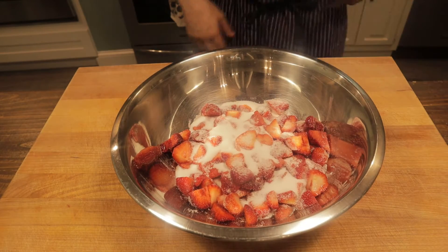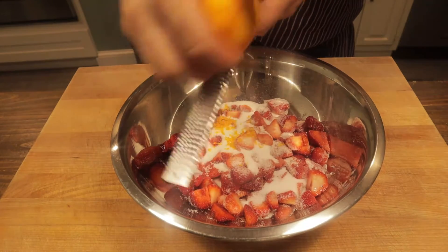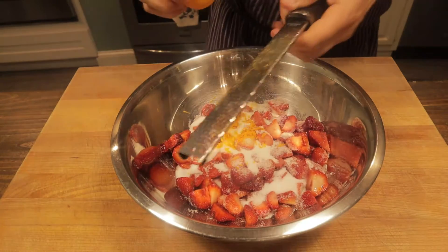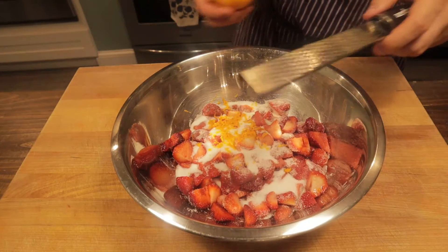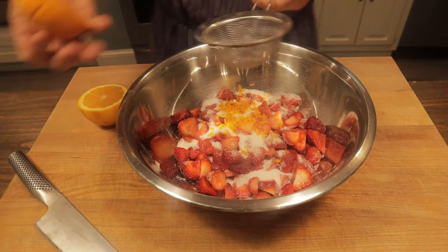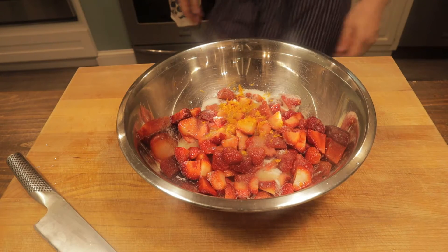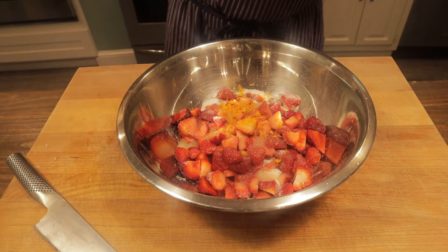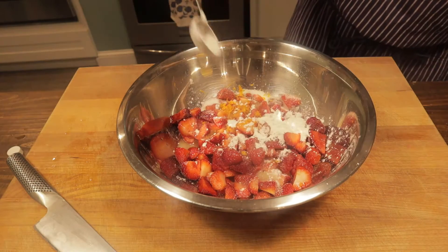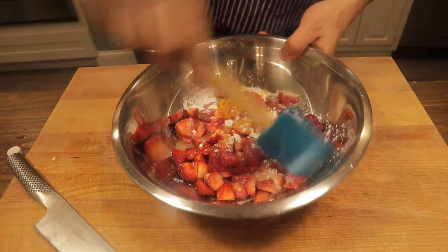Then we'll make our crumble topping. So we've got our strawberries — we'll take the zest from half an orange. This really complements the strawberry and the rhubarb nicely. I like the orange flavor in there. It's going to go well with our crumble because we have some ginger in there too. We'll add the juice from that orange — I don't want to get any seeds in there. I have all the ingredients listed in the description. Pure vanilla. Corn starch to help thicken this up. Get that all coated.